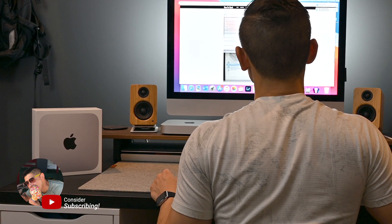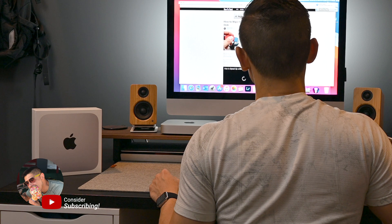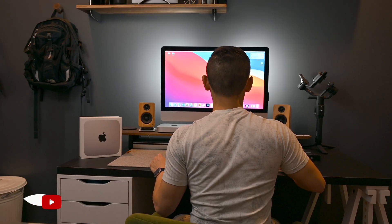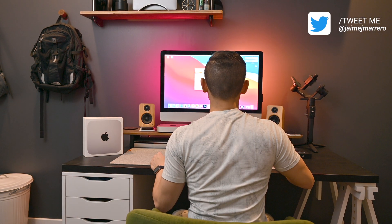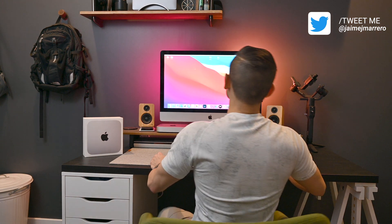Normally the setup for a Mac Mini is pretty straightforward. All you would have to do is attach your power adapter to the Mac Mini and then to the wall, and then either a Thunderbolt, USB-C, or HDMI depending on your cord of choice and the monitor. From there it's really plug and play — you just press the power button and go. But unfortunately, I ran into a couple of roadblocks.